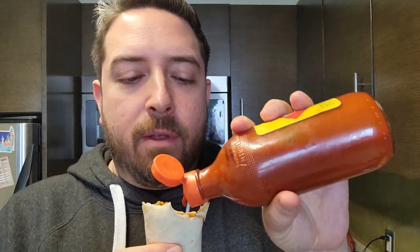Not bad at all. The two minutes was a good time to put it in the microwave. I feel like that really gave it an ample amount of time to heat up.